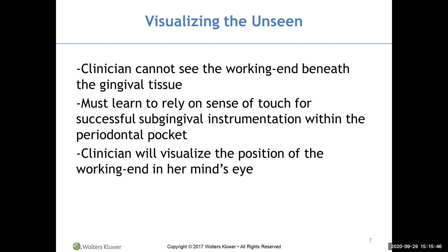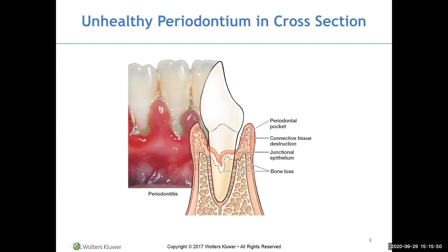We need to visualize the position of the working end underneath the gum tissue. Looking at an unhealthy periodontium in cross-section, the area around the calculus is jagged and deep — not a regular smooth area. The instrument needs to go around all of these irregularities as you feel for them. The tissue is raw and will bleed readily.